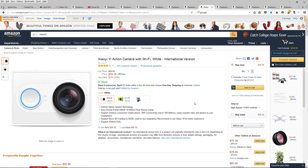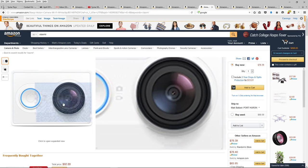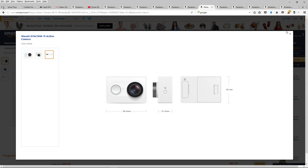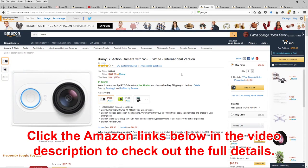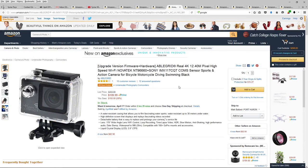Then we've got the Yi action cameras, which were very highly rated. These have a Sony Exmor R BSI sensor. I like the look of these — they're very Apple-esque, very simple and classy design. At $78.39 that's not bad. I haven't seen this one in a 4K version, though I do like the idea of 4K, so the 4K AbleGrid model at $109 looks very good.